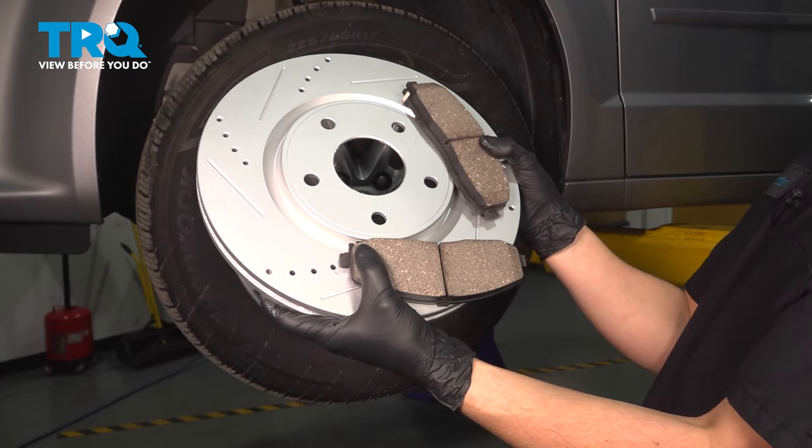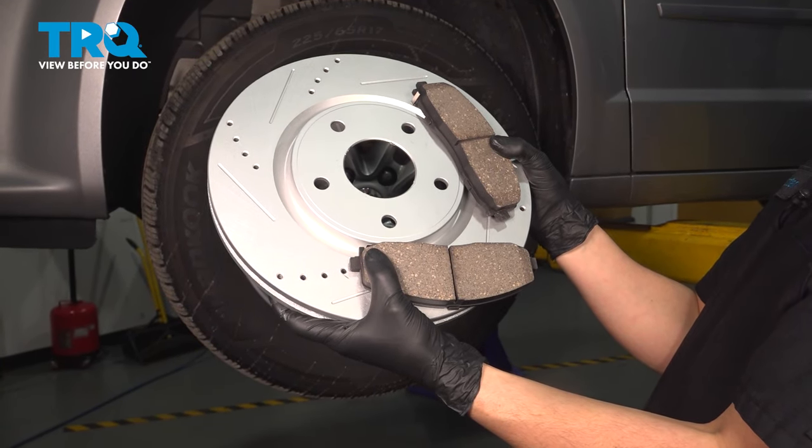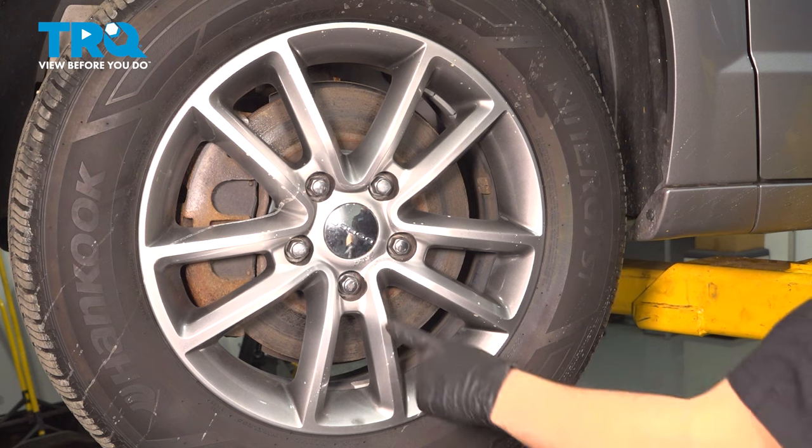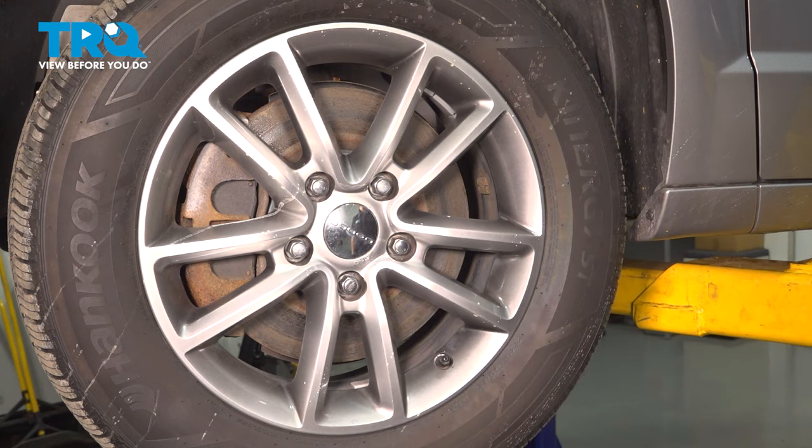In this video, I'm going to show you how to replace the front brakes on this Dodge Grand Caravan. Let's get started. Take a 19 millimeter socket, remove all five of your lug nuts, and then remove the wheel.